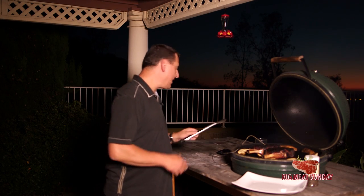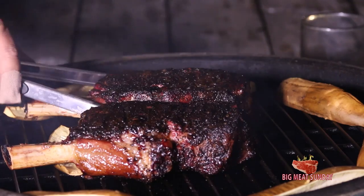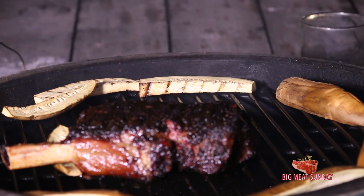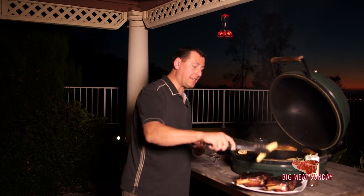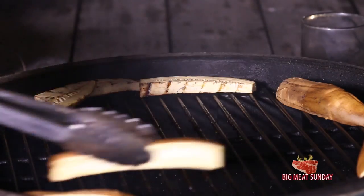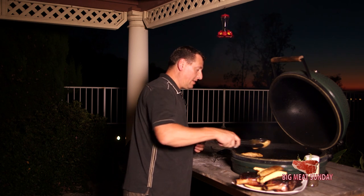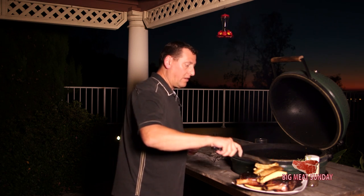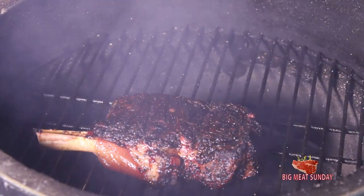We're back and our steaks have just hit about 120 and change — I'm a little late to this party, unfortunately, but I think we're going to be all right. We're going to take these guys off and set them on a plate. We also have these sweet potatoes that are nicely baked up. Now we're going to set up our Big Green Egg — take the plate setter off and set the grill down low. We're going to sear these bad boys off.